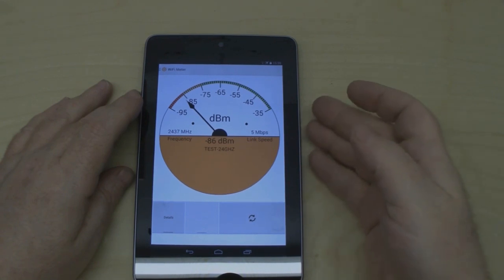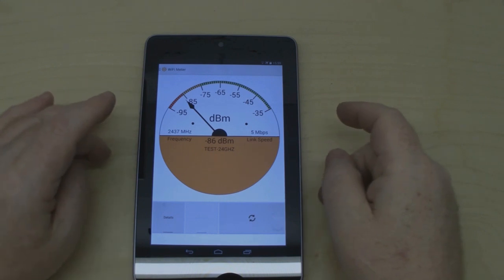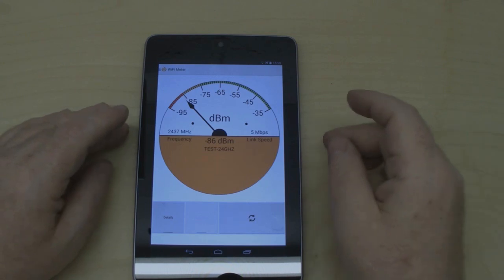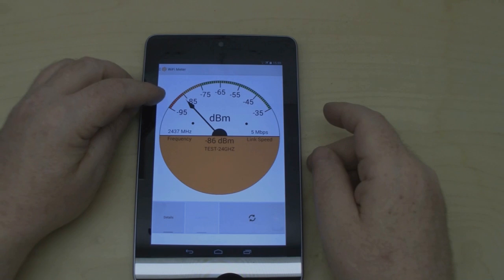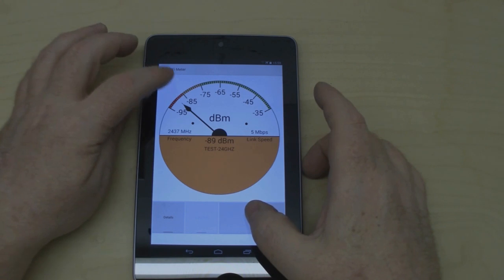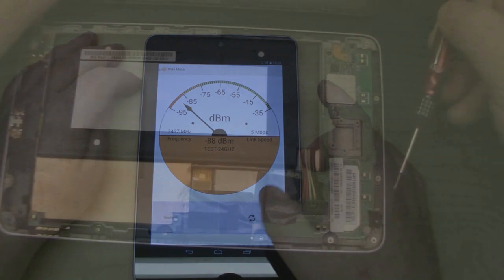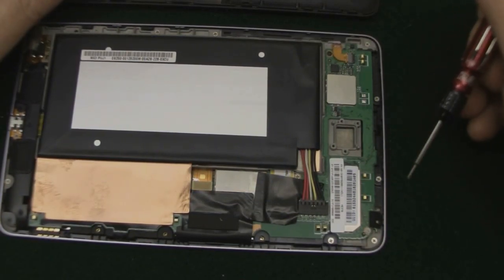Before modifying the antennas, let's do a baseline check. My test router is set up and the Nexus 7 is connected. I've positioned it on the border of a non-connectable signal — right in the red — and I haven't managed to get it above minus 85 dBm.